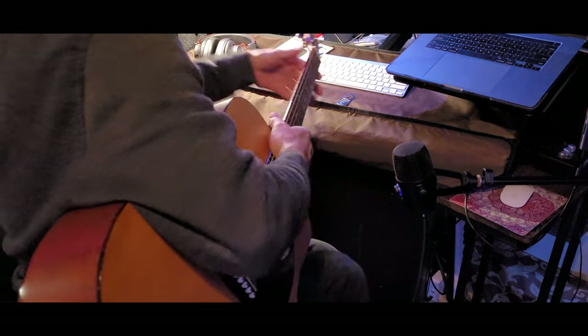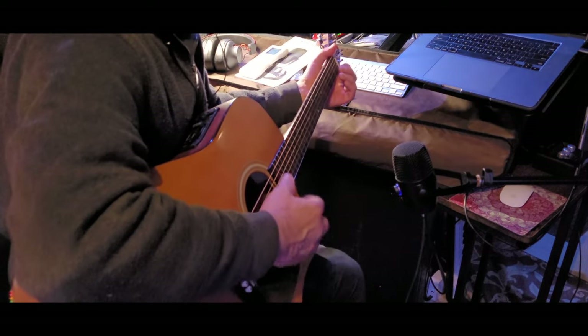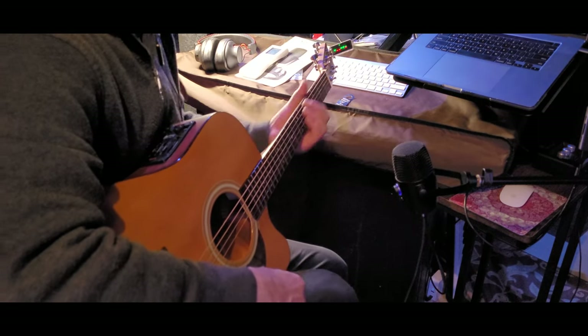I do have my air conditioning on — let me turn that off. We have a Martin DC-1E today for our test. I'm about 12 inches away, with the mic aimed at about this portion of the guitar. Let's see how it sounds.